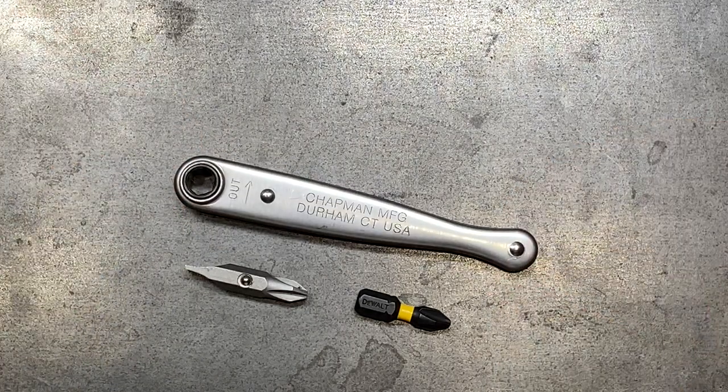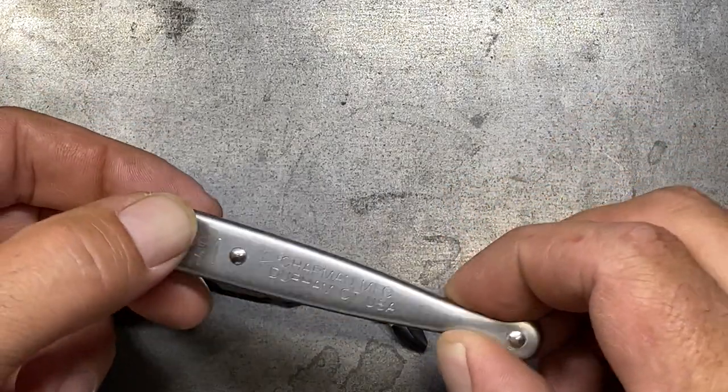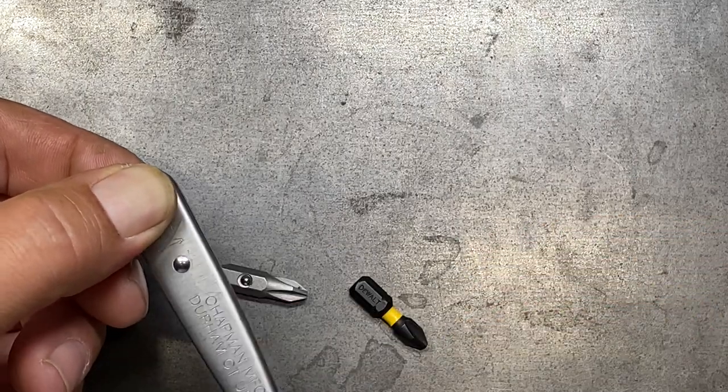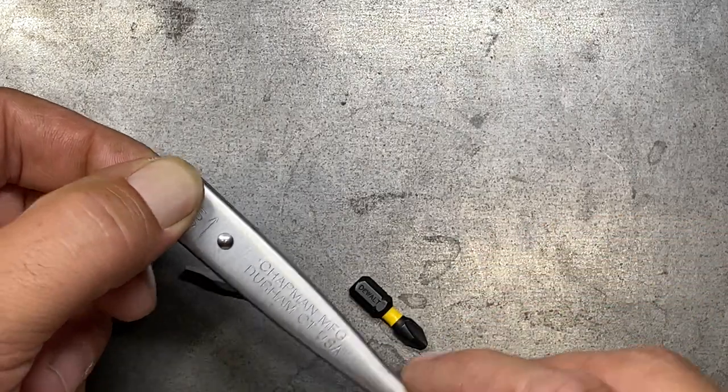This is a 20-tooth or 18-degree arc swing ratchet. The downside is that if you're working in tight quarters with a little ratchet and you need a shorter arc swing, the 18-degree arc swing is not really going to benefit you that much because it takes so much more to get that first click. You have 18 degrees, so it's not bad, but it could be better.